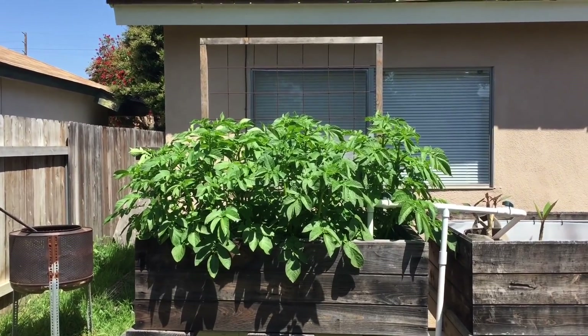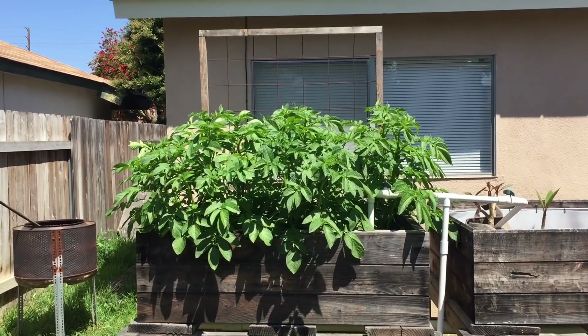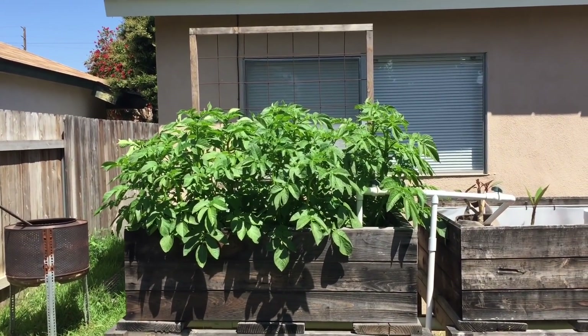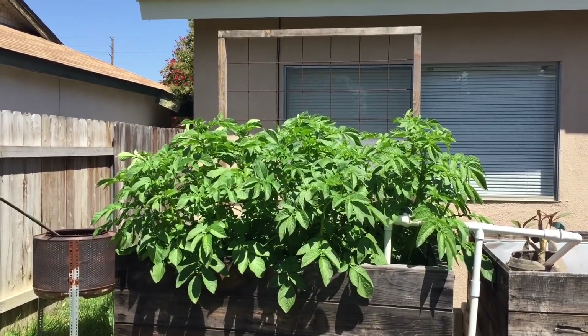Hey guys, Matt here again from Home Farm Ideas. I'm going to give you guys another update on my aquaponic potatoes. The last time I did a video I believe it was April 15th and today is the 23rd. So let's have a look — it's getting a little crazy now. If you watch the last video in the card section, you'll see that the potatoes are coming along really good. They've grown probably double since the last video.